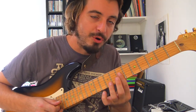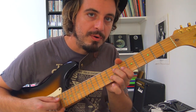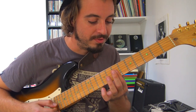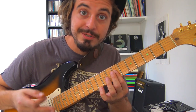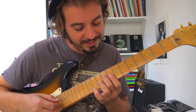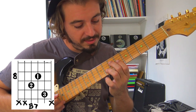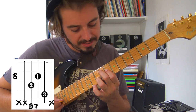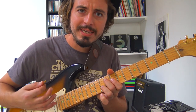Au niveau de la structure : quatre mesures en Mi, puis deux mesures en La7, puis deux mesures en Mi, puis une mesure en Si. Le Si se place exactement comme le La7 mais deux cases à droite — soit 9-8-10 sur les cordes Ré, Sol, Si — avec le même schéma rythmique.